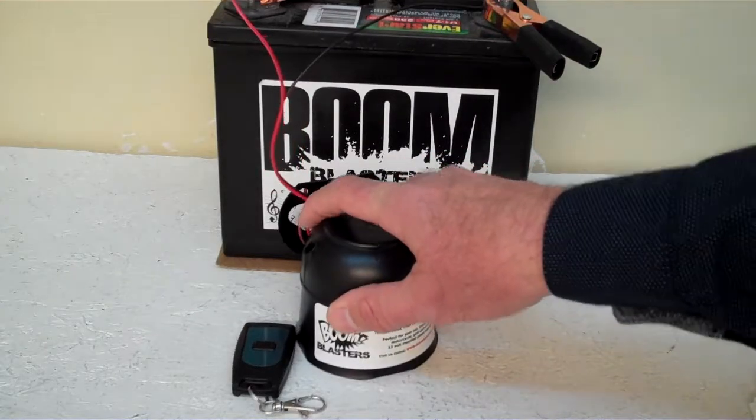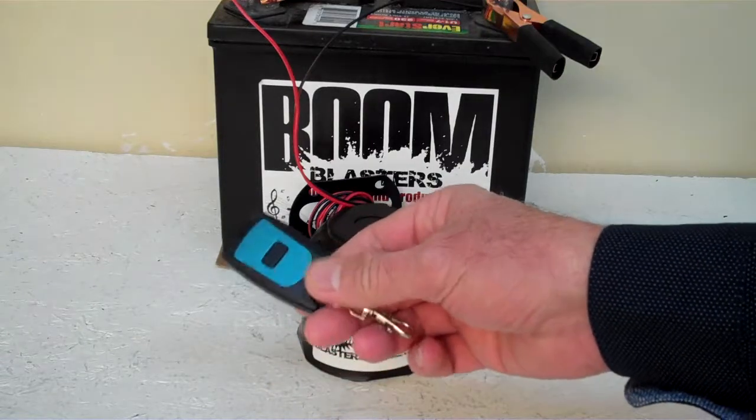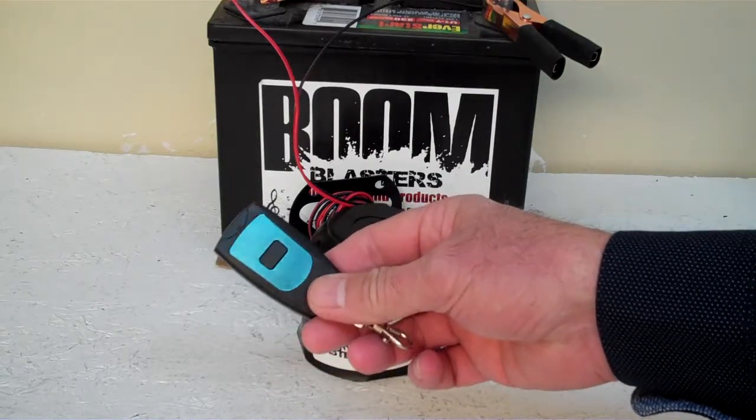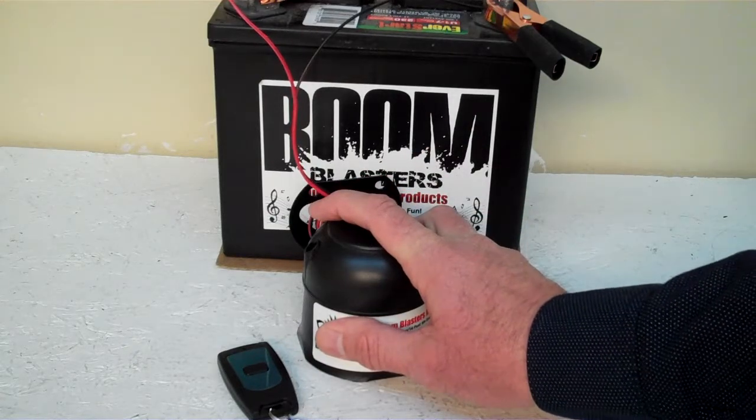Hey everyone, this is our Cinematic War Sounds car horn. This is our wireless version of the car horn because it has one remote control. You can purchase additional remotes if you want, but it does come with one remote control. Now we have the horn facing down, but it's pretty loud and we don't want to hurt our ears here.